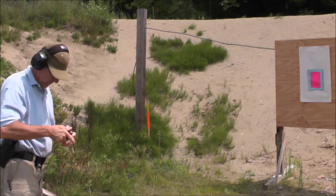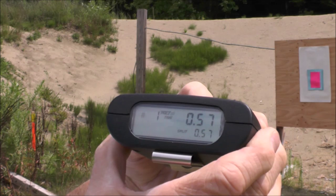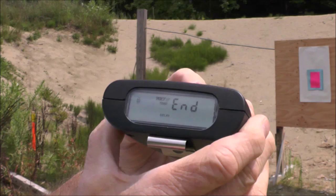The timer read 1.71 seconds. Reviewing the splits: first shot at 0.57, then 0.32, 0.28, 0.28, 0.28, 0.28 — so about a third of a second per shot.